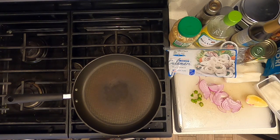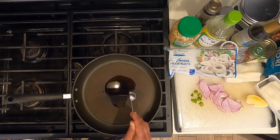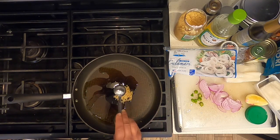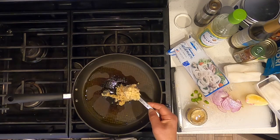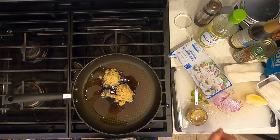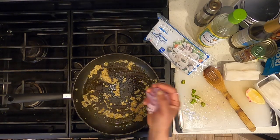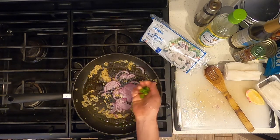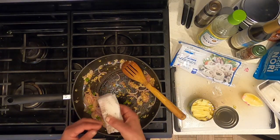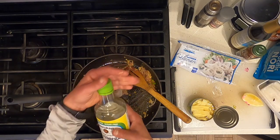Set a skillet on medium heat. Add one tablespoon of extra virgin olive oil, one tablespoon of minced garlic, one tablespoon of chopped ginger, half of a sliced purple onion, and pepper. Add calamari and a quarter cup of rice wine vinegar.